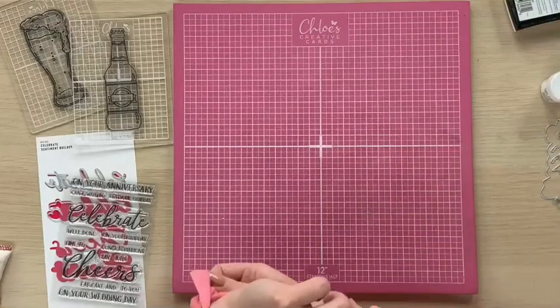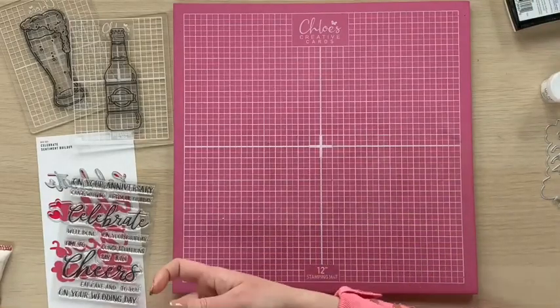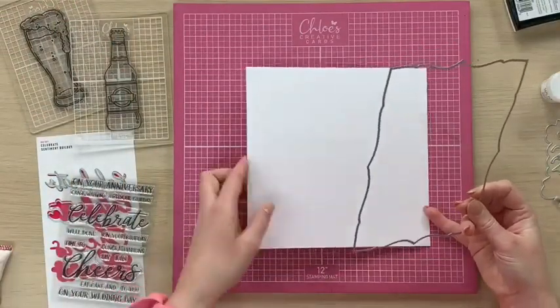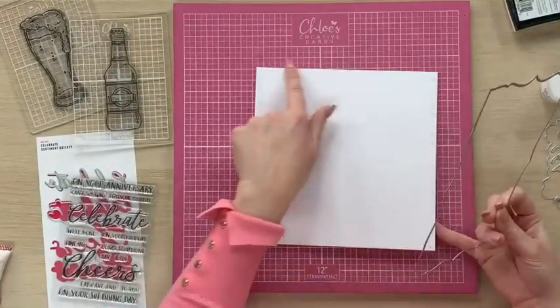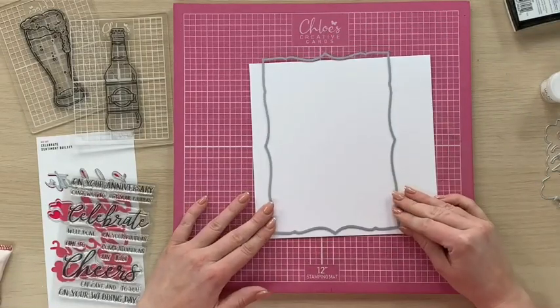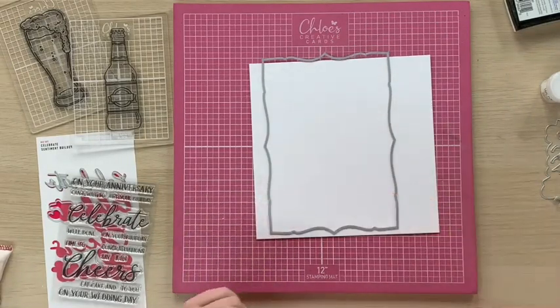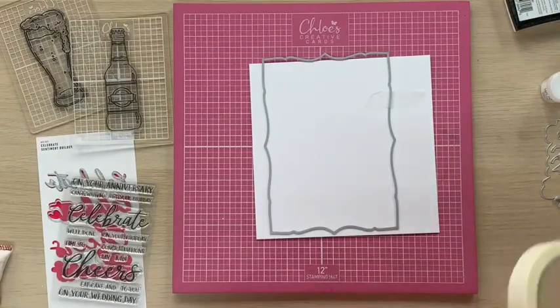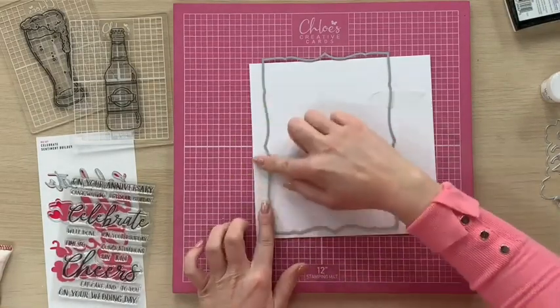So what I've done is I have taken an 8x8 white square card and I'm popping the fold to the top. I'm then going to take my die and place that down over the top, and I'm going to take some low tack tape to tape this down into place so that it doesn't move when we run it through our die cutting machine.